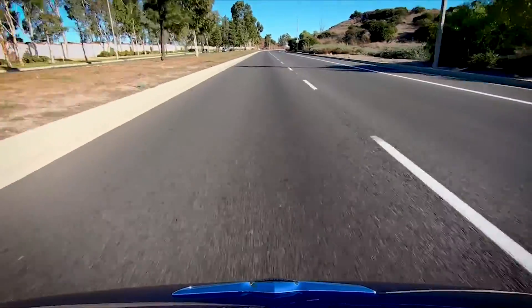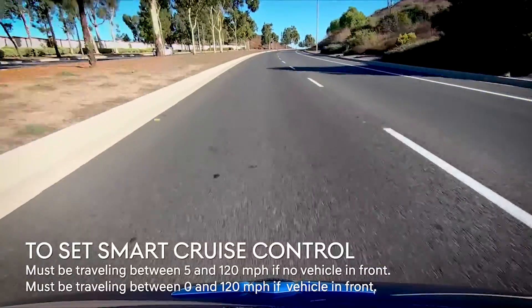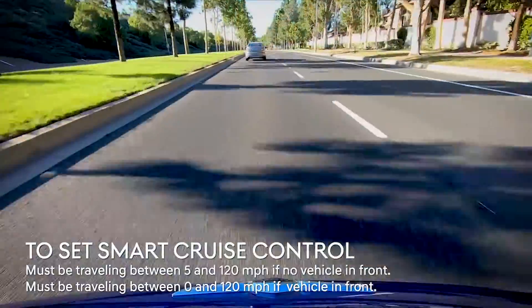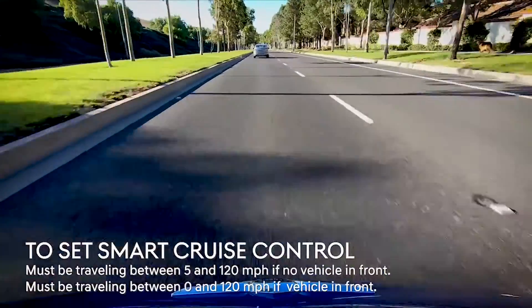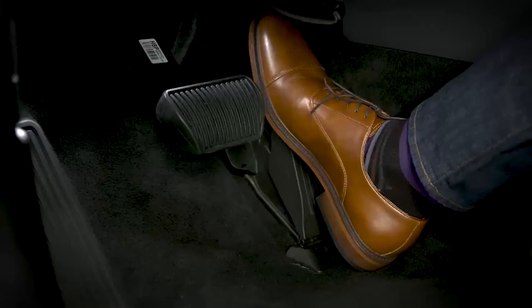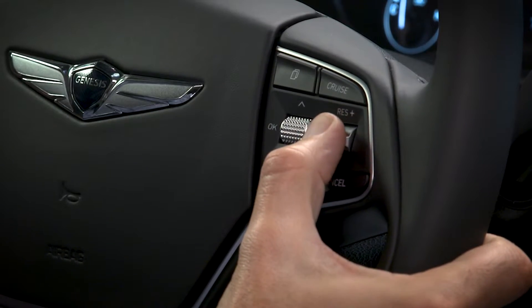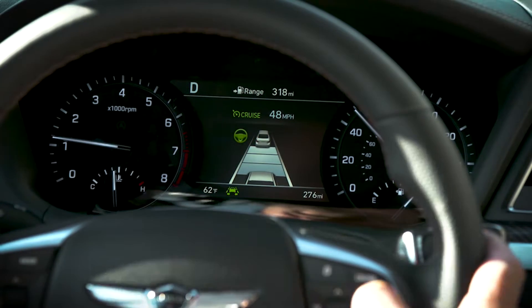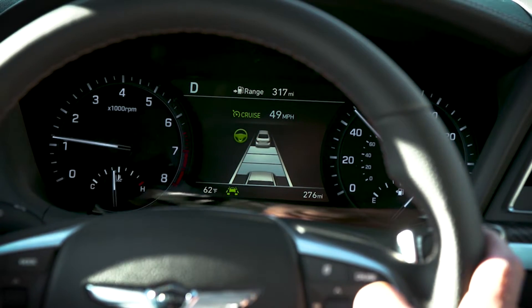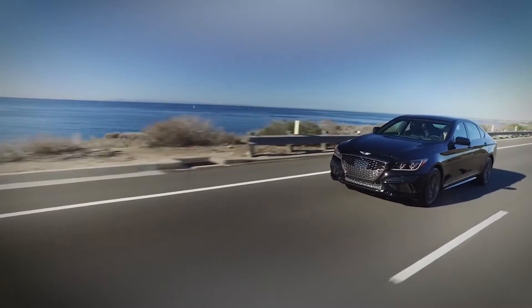To set the Smart Cruise Control speed, the vehicle must be traveling between 5 and 120 miles per hour if there is no vehicle in front of you, or traveling between 0 and 120 miles per hour if there is a vehicle traveling in front of you. Simply accelerate to the desired speed, then press the Set Minus button. The set speed and vehicle-to-vehicle distance in the LCD display will illuminate. Now you can release the accelerator pedal and the desired speed will be automatically maintained.